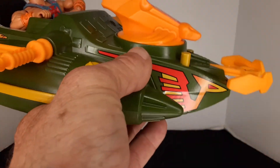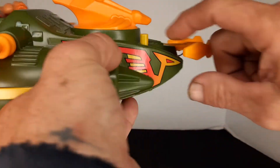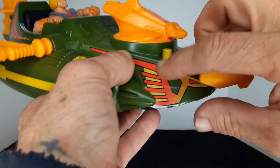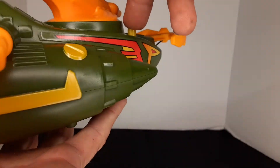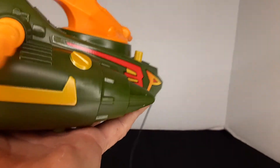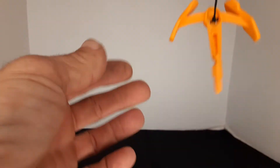Let me show this without knocking the camera around. If you push this button right here — there's a button on this side, but that's not the button, this is the button — it shoots out. Let me see if I can do this so you guys can see. And it shoots out, but you've got the string.